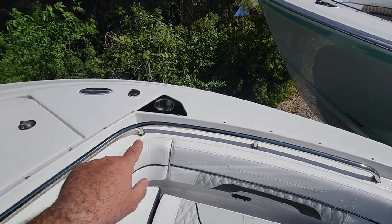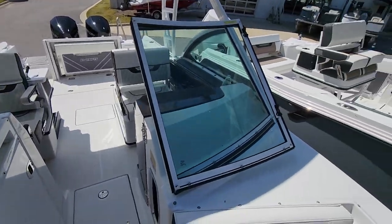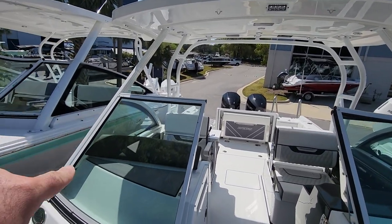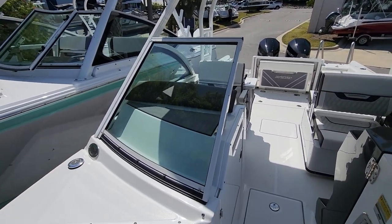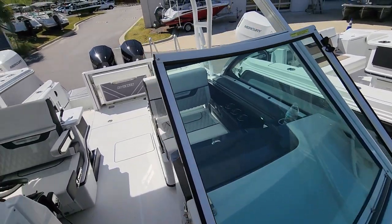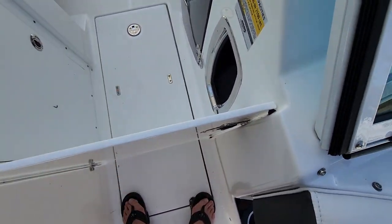This one we've ordered with the bow and cockpit cover, so when not in use you can keep it covered from the elements. Right there you also have the hardware points for its custom bow shade. The T-top frame is integrated into the actual windshield, giving it a very sleek, unified look.